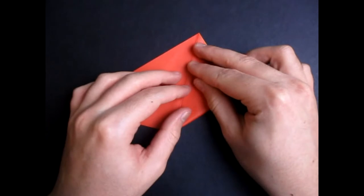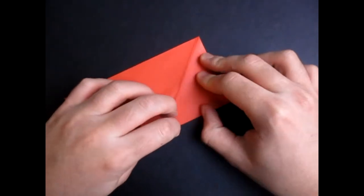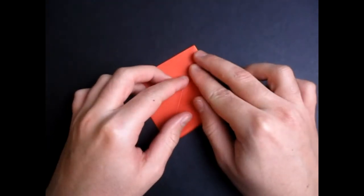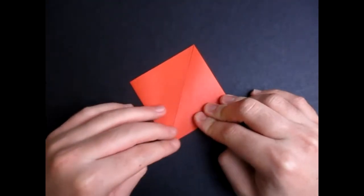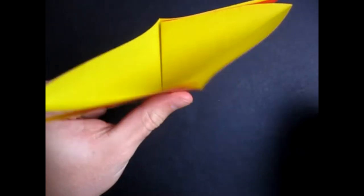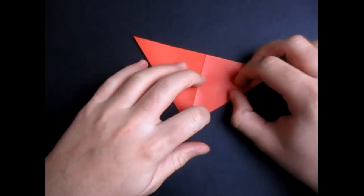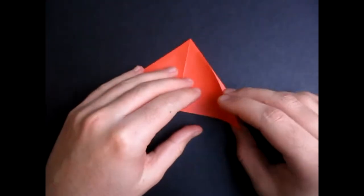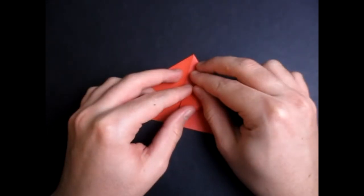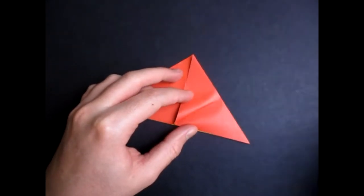Fold this point up like this, and turn over, and fold this up. Now open the pocket here, and bring the sides together like this, and flatten it. So now we're going to take this point and fold it to this point right here, but we're not going to make the whole fold — we're just going to make a pinch mark right here. See? Just like that. Just make a little crease mark.